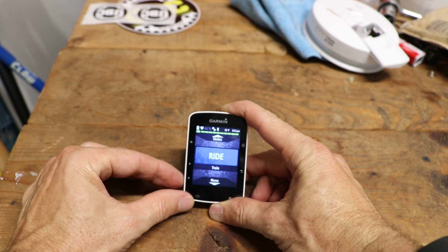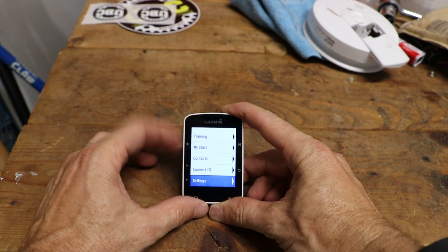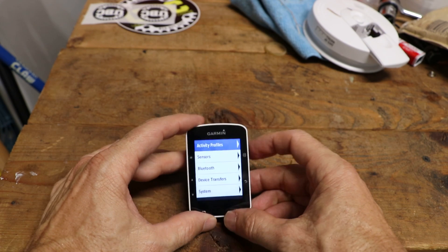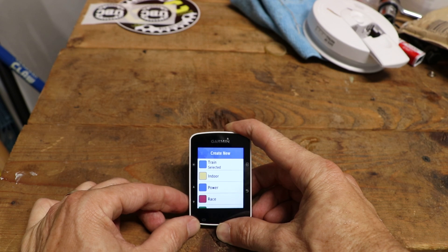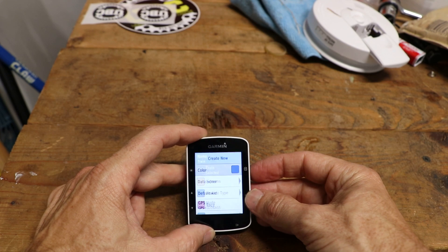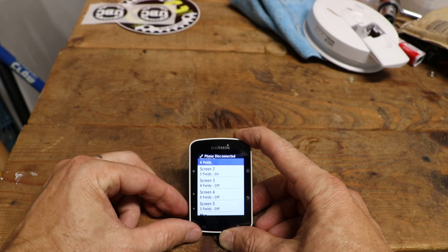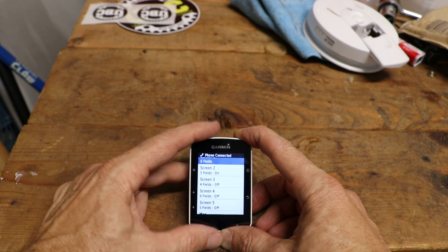To add power to one of your screens, go back to menu, then back to settings. Hit the select button and go to activity profiles. Then either create a new one or select one you already have. I'm going to select 'Train', which is the one I use the most. Then go to data screens and select whichever screen you want to put the power information on.